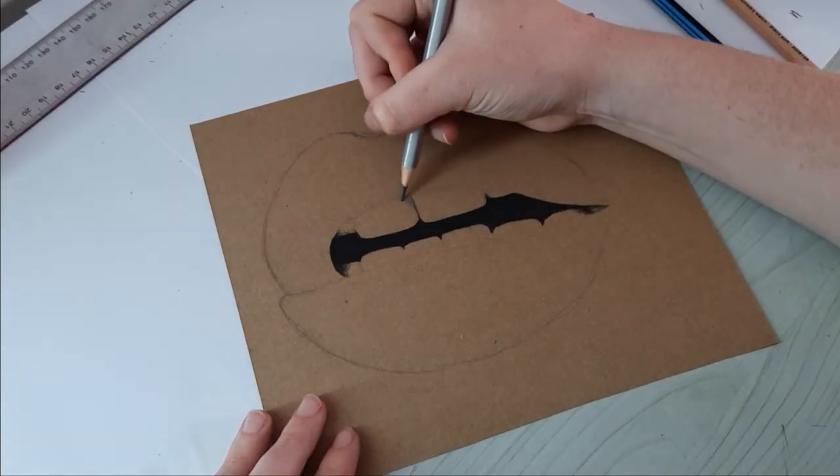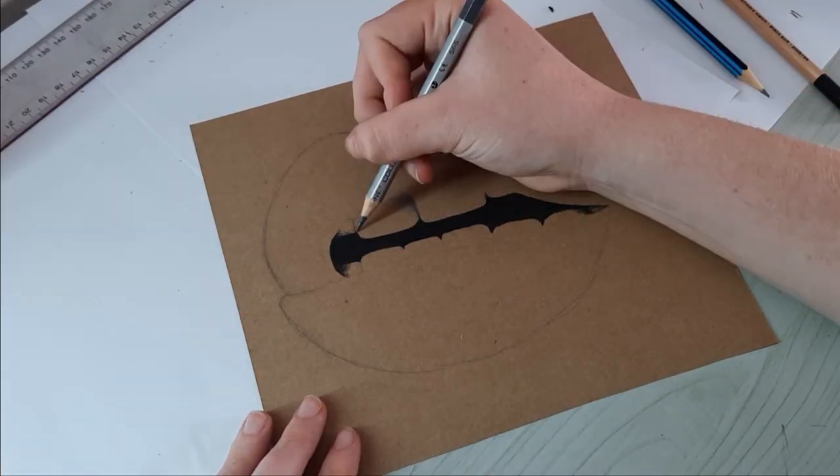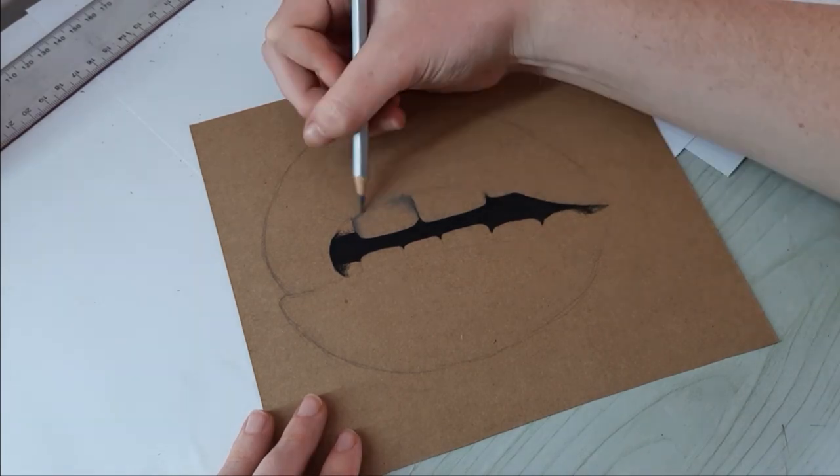Then I colored in the teeth. I started off by lightly going over the shadowed areas with gray, and then colored over the whole thing with white.